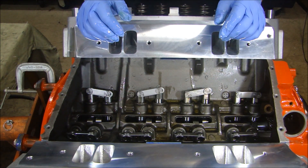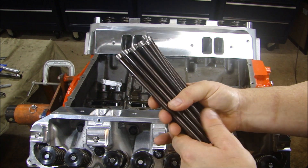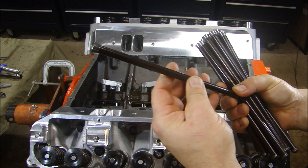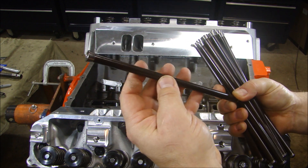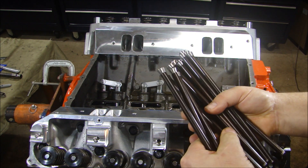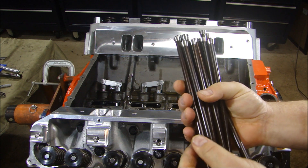All my lifters are in. Let's go to the push rods. Here are the push rods, exactly as I received them — just took them out of the package. They do have a coating on there. It feels sticky, kind of tacky — almost like cosmoline. So I'm going to wash all of these off before installing them, just wash them off in mineral spirits and they'll be good enough.